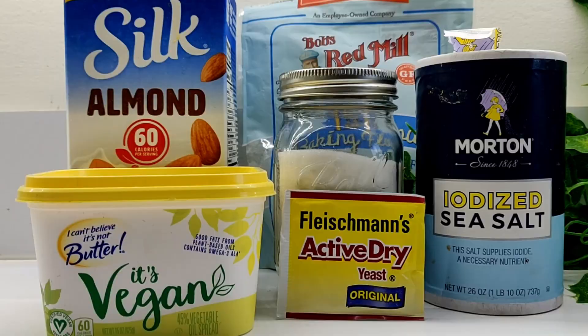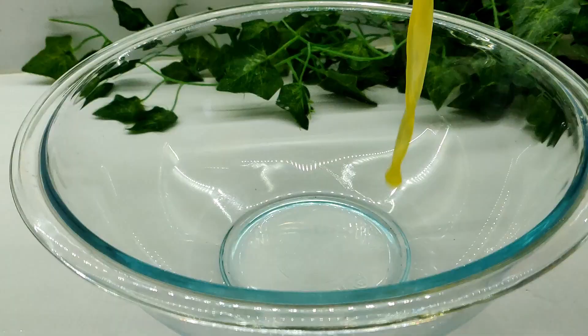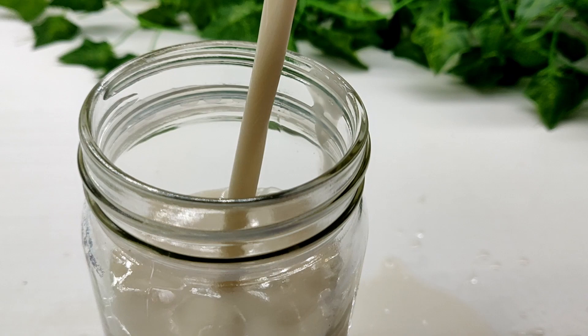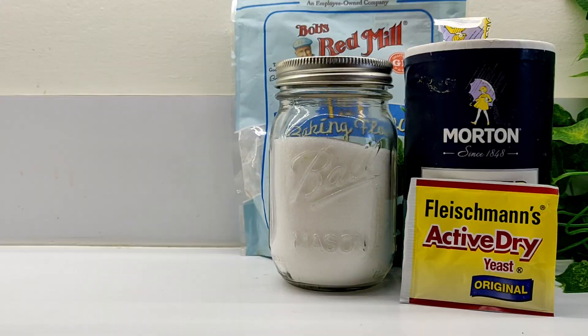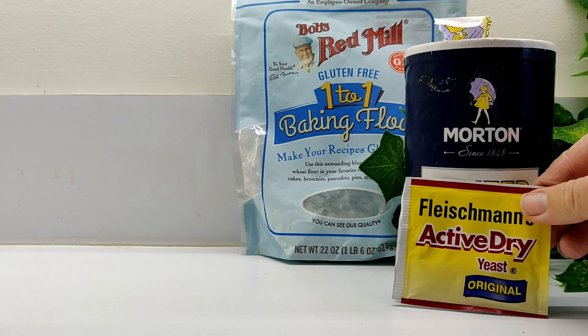I'm going to start by making a super simple dough by combining three tablespoons of warm vegan butter, one cup of warm unsweetened almond milk, one tablespoon of sugar, and one packet of instant yeast.